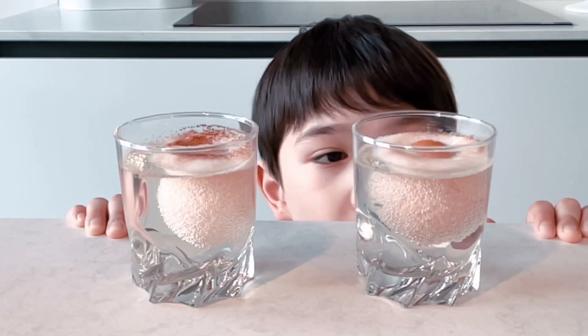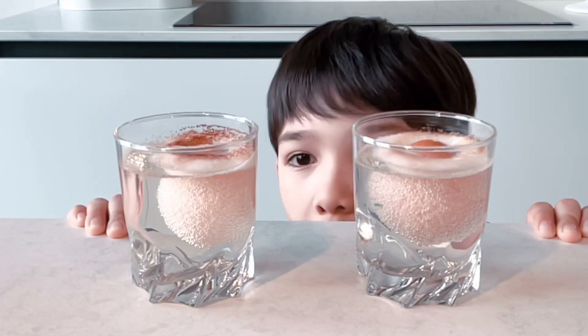Hi guys. It has been one week since we put the eggs in the vinegar. And now, let's see what happens.